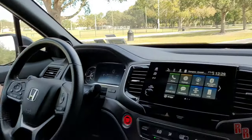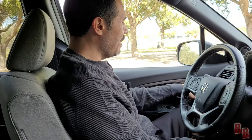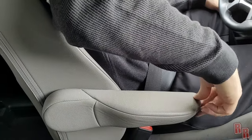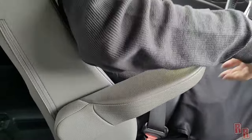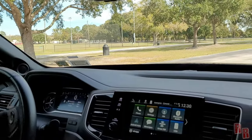Let me show you the memory seat presets. Press the seat number button and watch it move — it squeezes you in, adjusts position, and pressing the other preset moves it right back to your setting. Now for the shifter: it locks at each position, so if it won't move, pull it all the way up, then all the way down, and set it where you want it.